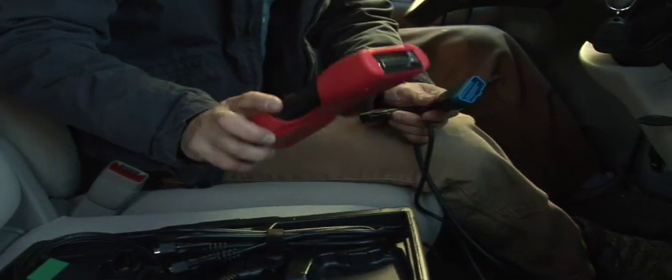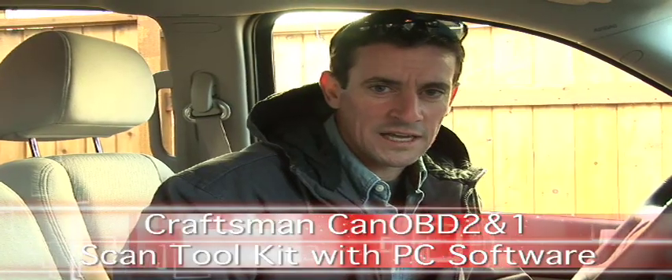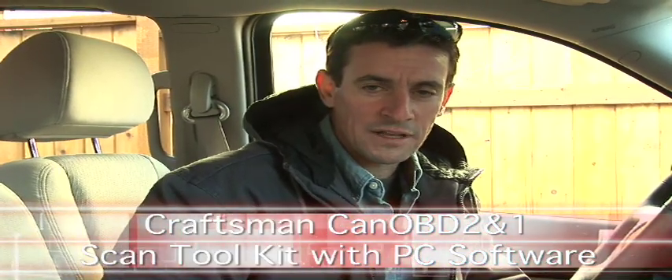Here's a real problem solver — the Craftsman OBD2. This is a vehicle diagnostic tool that really gets you out of a jam. Cars aren't what they used to be, and when the check engine light comes on, that can be anything from a major engine failure to leaving the gas cap off and getting fumes back in the tank.